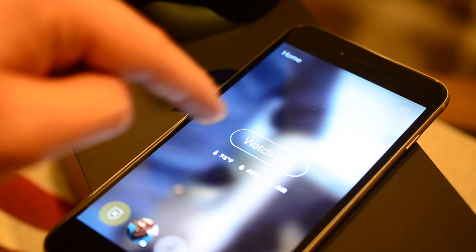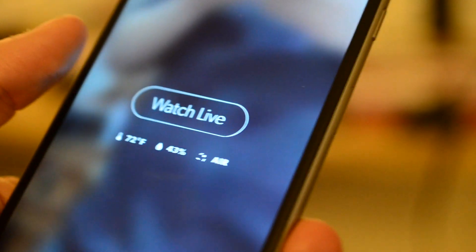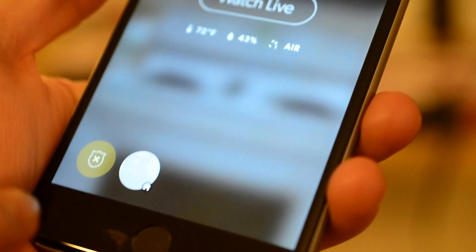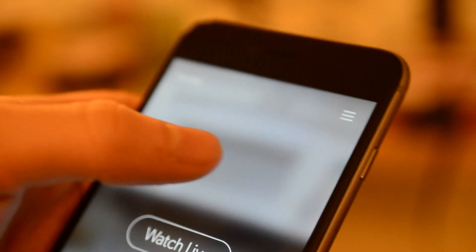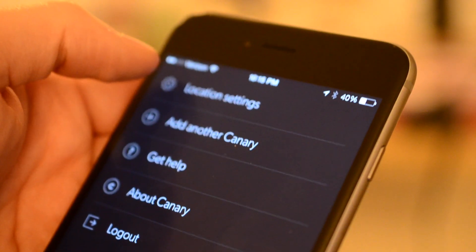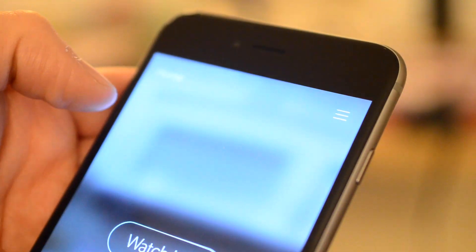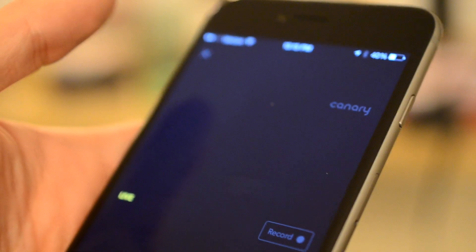You can also watch live. You can see the current temperature, humidity, and air quality in the app. Looking at the bottom of the screen, it shows disarmed mode because I am home — you can see the home icon next to my photo. You can open the menu to view settings or add another Canary. If you have a larger house and want to monitor two spots, you'll need two or more Canaries. You can also hit 'Watch Live' to see what's happening on the camera in real time.